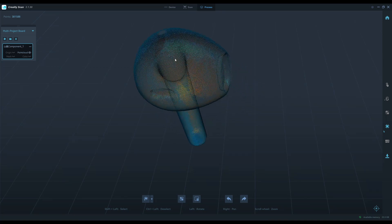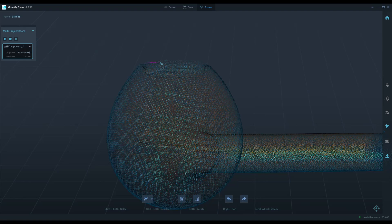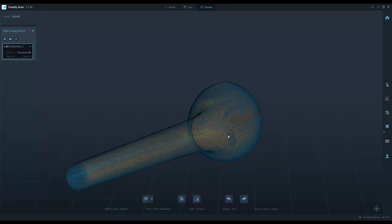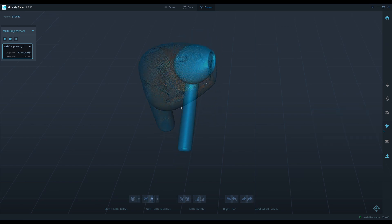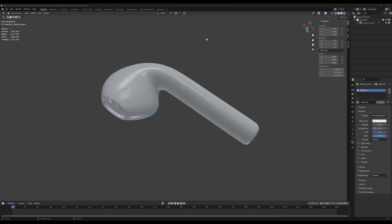We still have some holes here. I create about three million faces because I will export it to Blender. Here we have it — it looks very nice. Let's see the result in Blender. Here's the result in Blender.